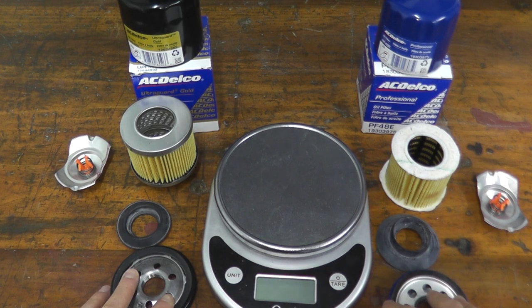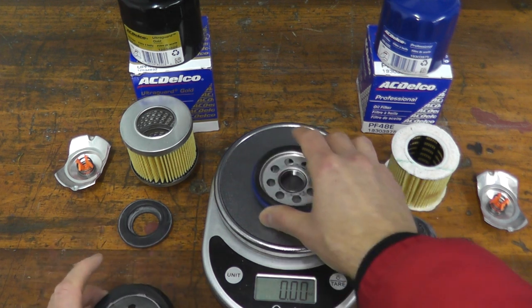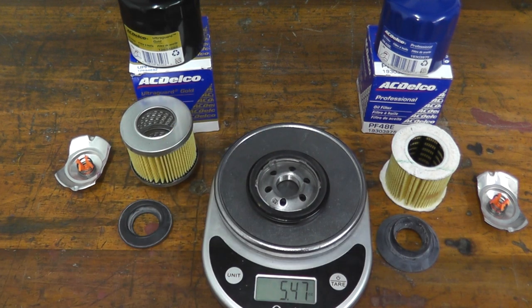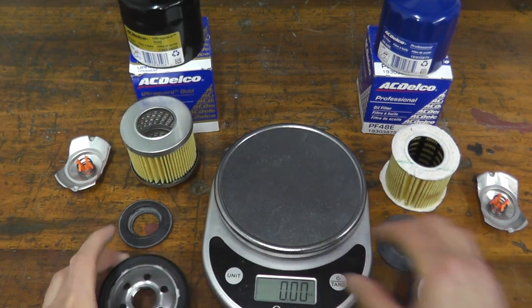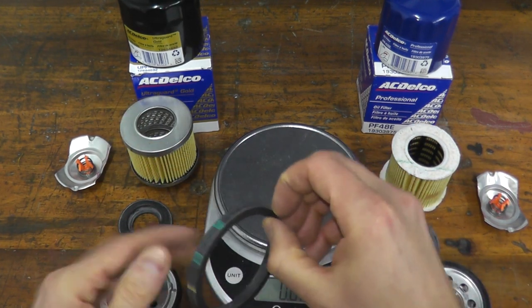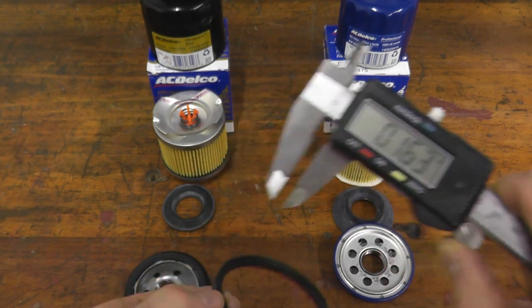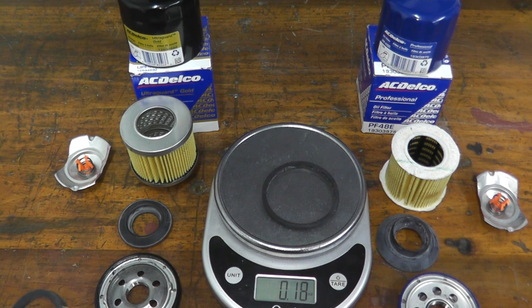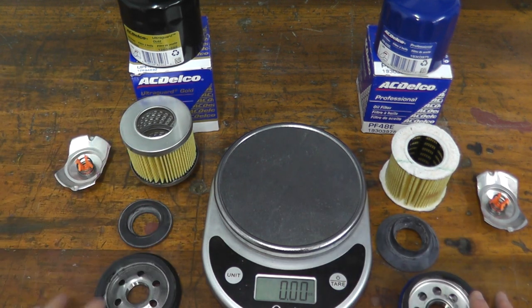Then there's the base plate. Take a look at the difference: the Professional Series base plate weighs 3.7 ounces, while the Gold Series base plate is 5.5 ounces — much beefier. And the Gold Series also uses a thicker, heavier gasket. Everything here just points to heavy duty.